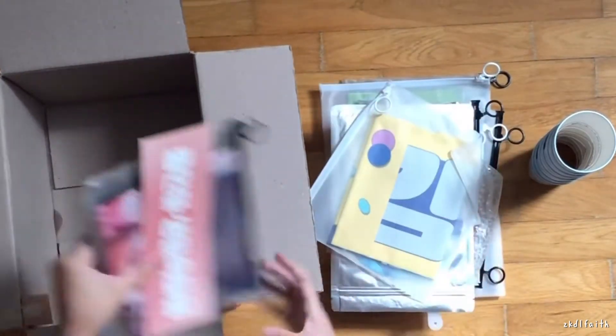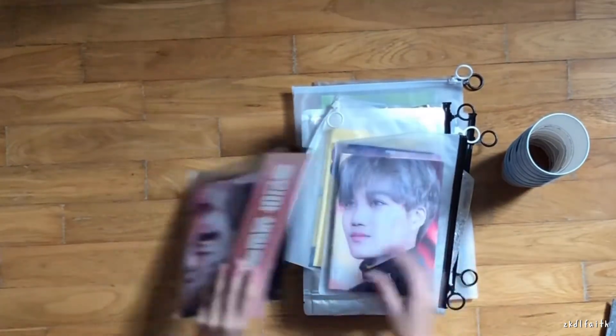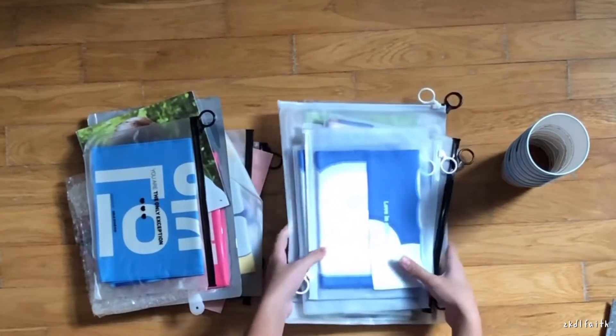I'll just take them off first. I'll only be unboxing the things that are mine, which are mainly the Kai slogans and the Chaeyang slogans. All of these are my friends', so I won't be unboxing them here.